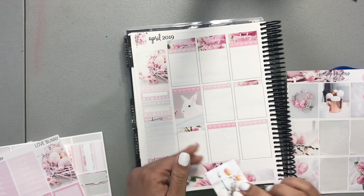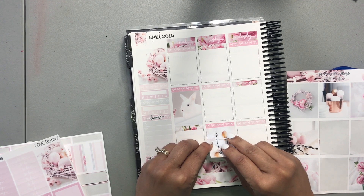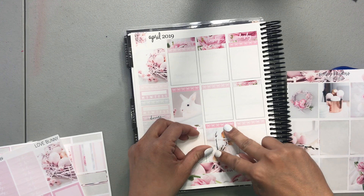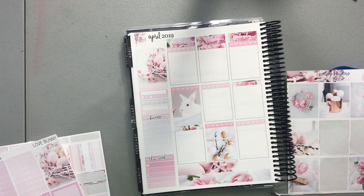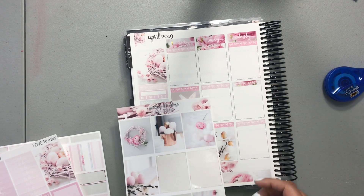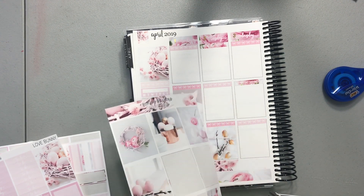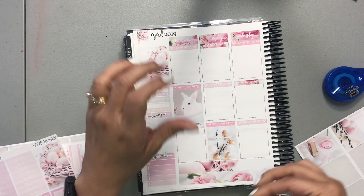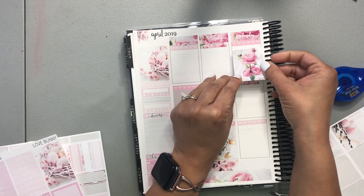This week as I mentioned, I don't have a whole lot going on until the weekend, and then the weekend we'll be away from Friday through Sunday for my son's dance competition again, which we're excited for. So up here I'm going to go with these flowers — they're so pretty.